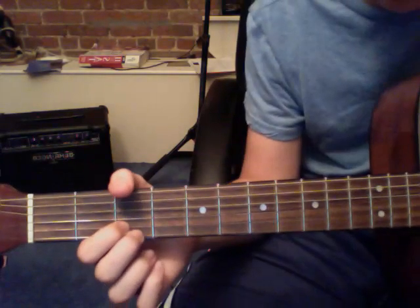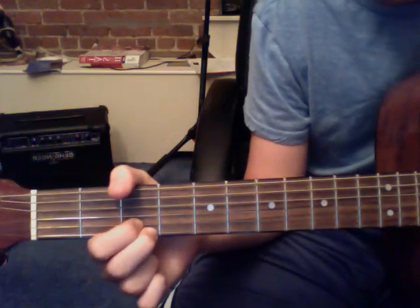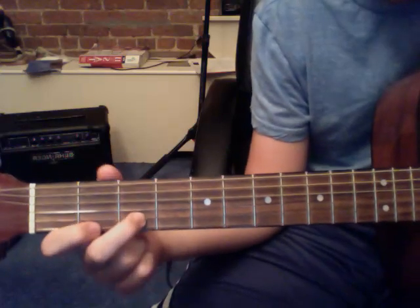The third chord that you're going to use here: you put your middle finger on the third fret of the E string, and your pointer also on the third fret of the A string. And you strum that down once. So those three chords sound like this.